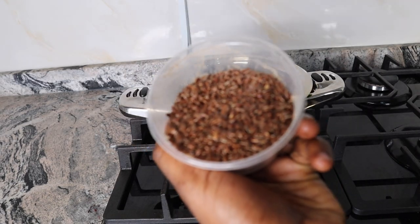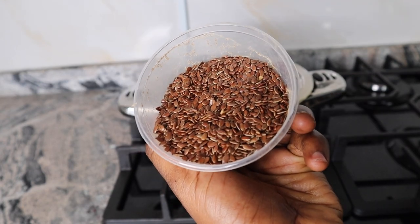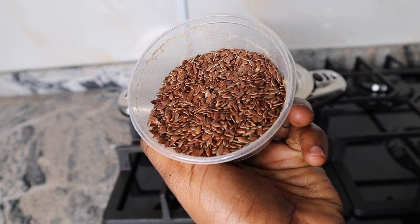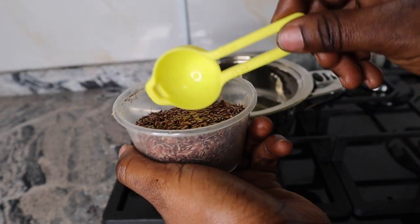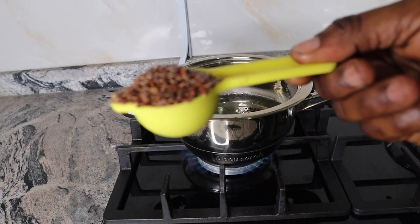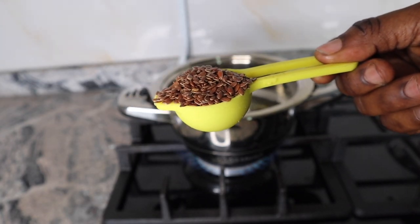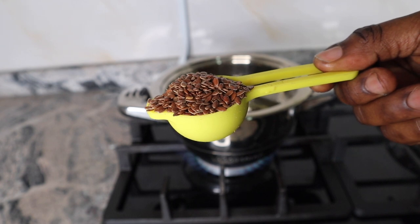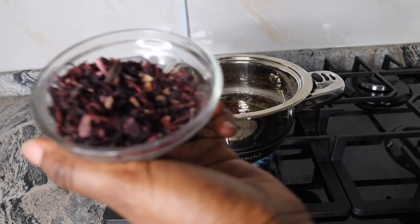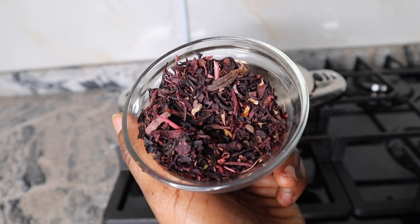For my next ingredient I've got flax seeds. Go ahead and use flax seed powder if that's what you've got. Flax seeds are rich in vitamin E, which is great for both skin and hair health. The nutrients promote the health of the scalp by reducing free radical damage, help improve circulation in the head, thus promoting hair growth and slowing down hair breakage. I made use of one tablespoon of the flax seeds.